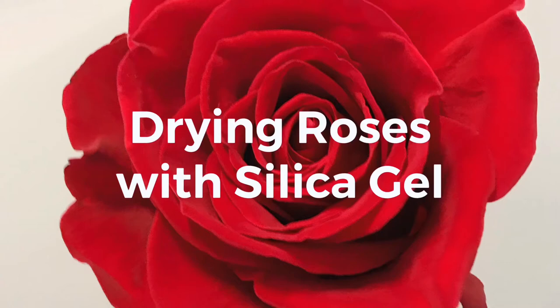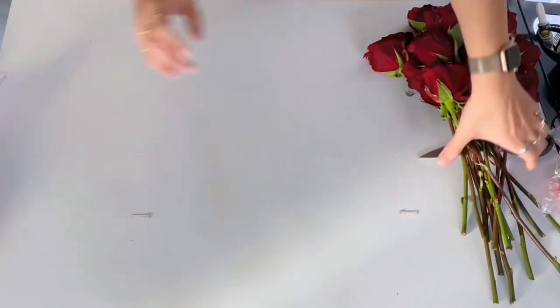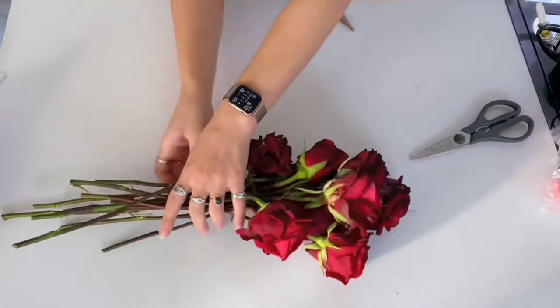Welcome back guys, it's Shelby and today we are going to be testing out drying roses with silica gel. I've never used this before — it's a proper experiment and we will see how it works.